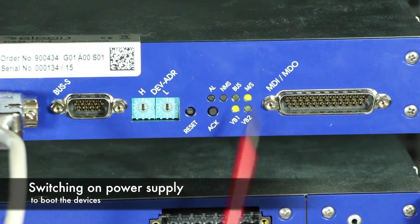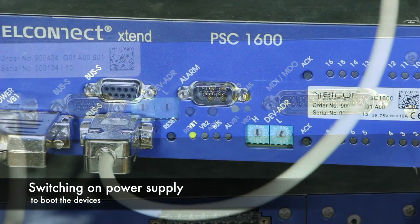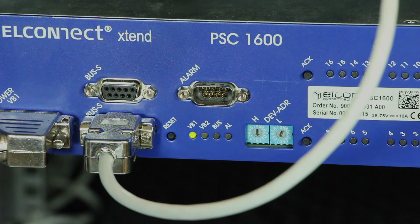The bus LEDs on both devices flash green from time to time, indicating a stable connection. Congratulations, you have the remote powering system up and running.